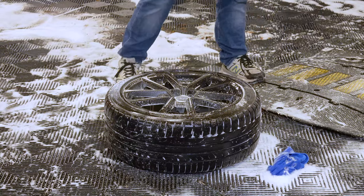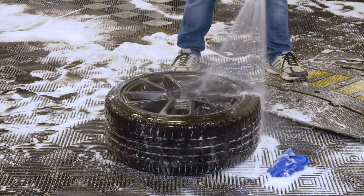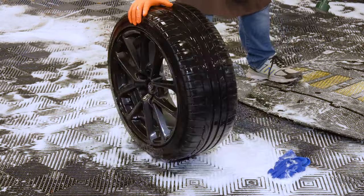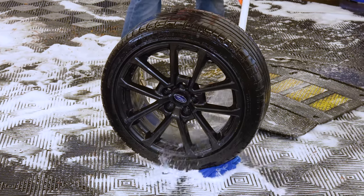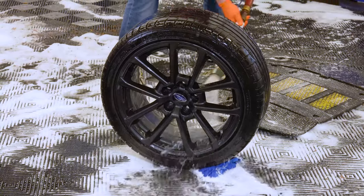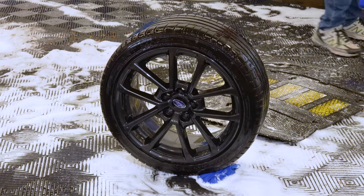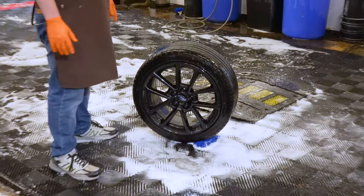Now that we've agitated, we'll rinse it down. Make sure I got the barrel too. I'm not going to lay it face-side down because I don't want to chance damaging the finish on the face of the wheel. I'll give the barrel a hose-out, make sure I got all the soap out of the nooks and crannies. Then let's get this back in the clean room and ramp up our aggression to get this thing looking new again.